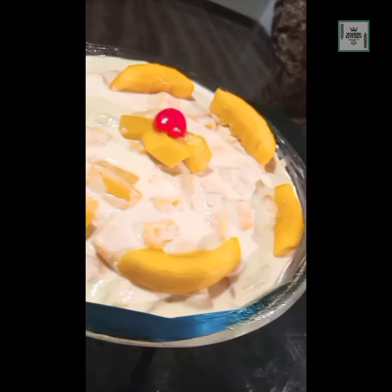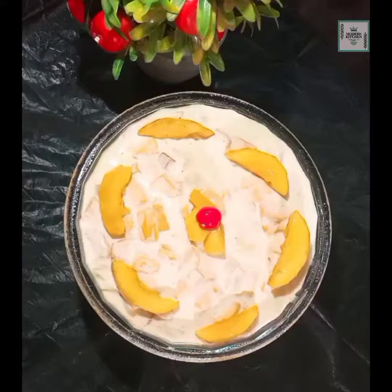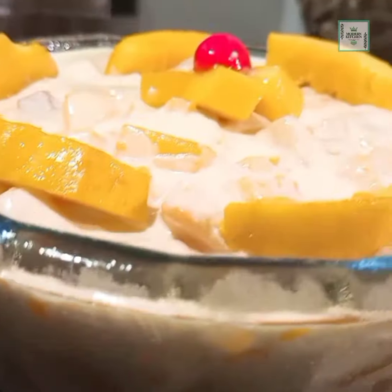My dear viewers, this was the recipe for mango puffin. Try today's recipe and please tell me how it turned out in the comment section. As always, remember me in your prayers. Stay happy, stay blessed, and stay hungry. Take care. Allah Hafiz — I will see you in the next video.